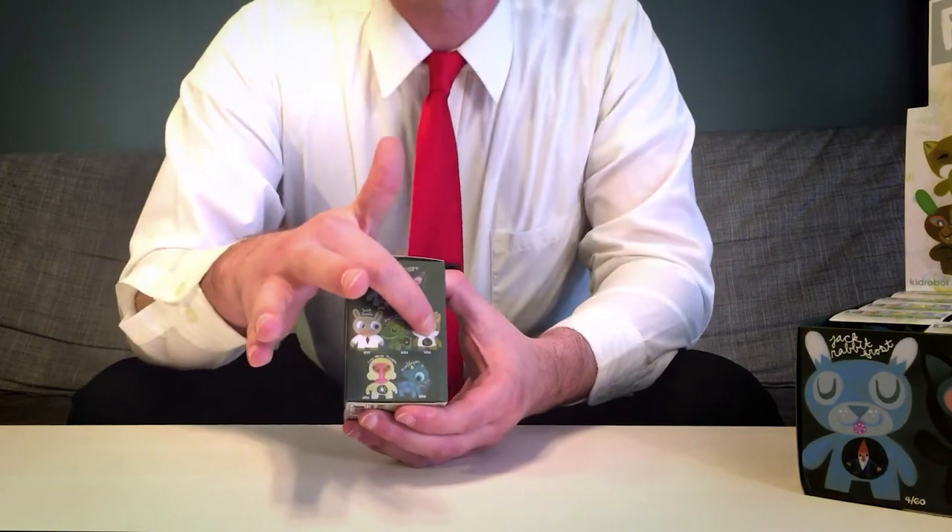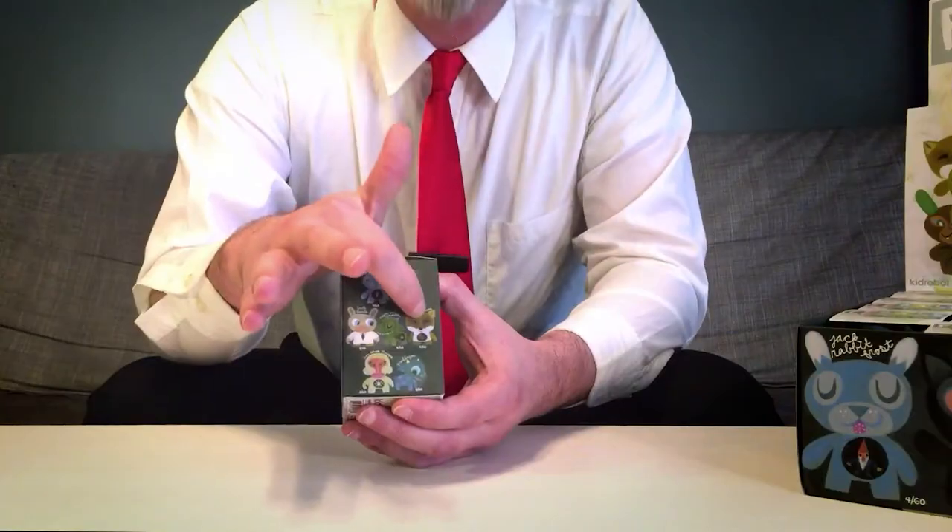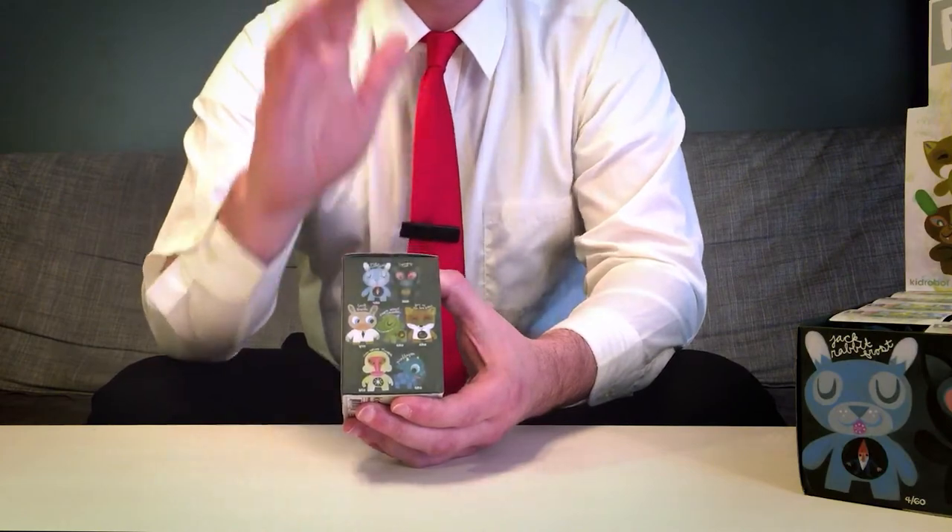Each design has a ratio, like 6 in 60, denoting that if you bought 60 blind boxes, then you would, by percentages, receive 6 of that design. And of course, some have mysterious unlisted ratios, which people typically assume makes them the rarest of all.